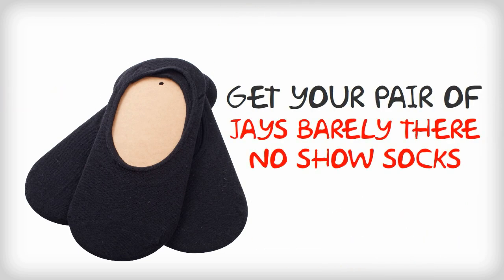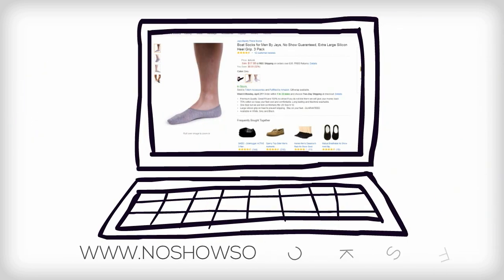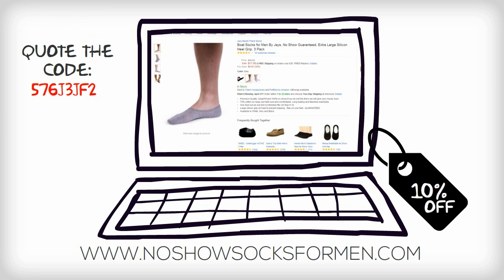Get your pair of Jay's Barely There No-Show Socks today. Visit www.noshowsocksformen.com to order your pair now. Quote the code 576J3JF2 at checkout and receive 10% off your first purchase. Look after your shoes. Order a pair now at www.noshowsocksformen.com.